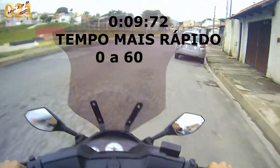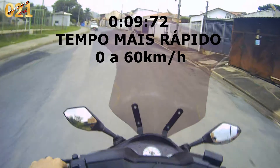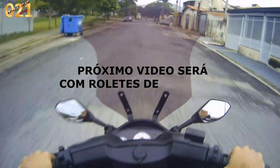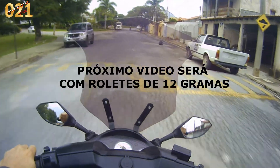É isso aí meus amigos. Então vocês acompanharam aí — eu deixo o vídeo mais antigo de 0 a 60 com 14 gramas e esse de hoje que vocês viram com 13 gramas. Então já vai deixando o like, já vai dando aquela força aí, e até o próximo vídeo.